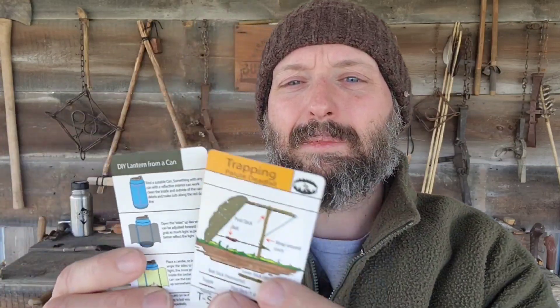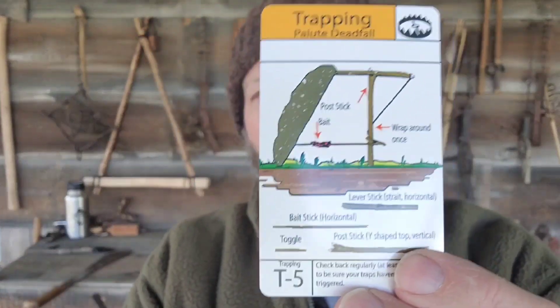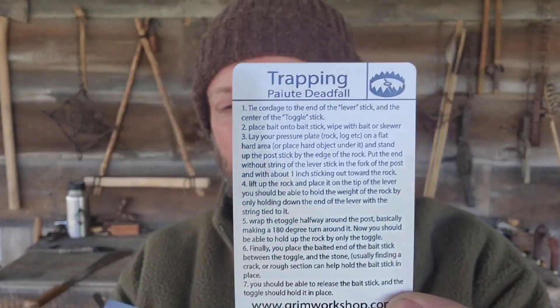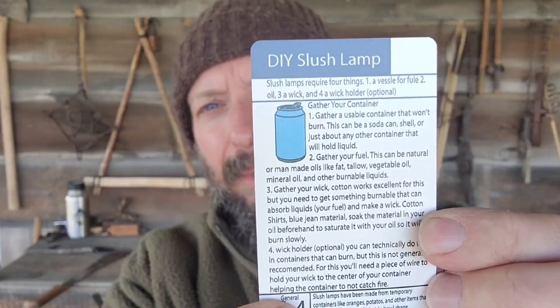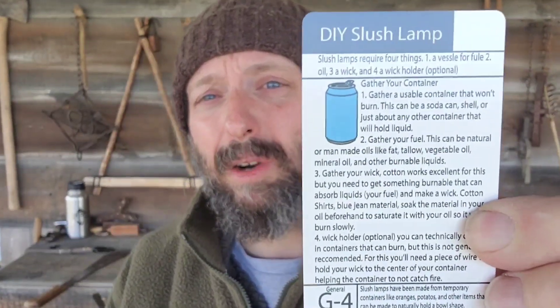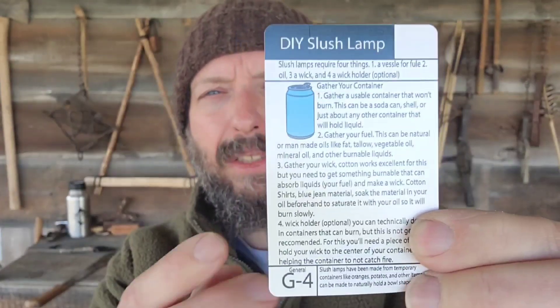I've also got a couple of tip cards. I've got one on trapping — this is the Paiute deadfall. The front is kind of pictorial, and then the back goes into a lot more detail. The next tip card is something kind of new for me: a DIY slush lamp. This is using trash resources, which is something you better master because you're going to find garbage no matter where you are. I've made something similar using shells before for a slush lamp, but you could use a can just the same.